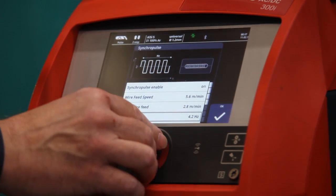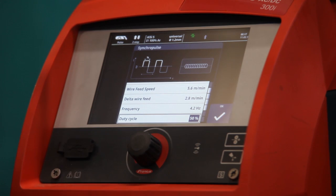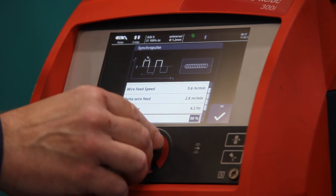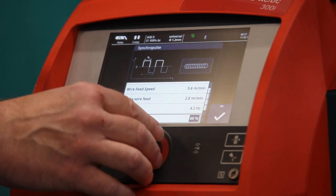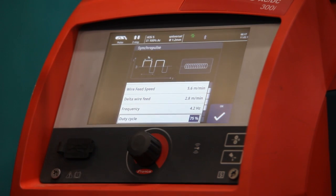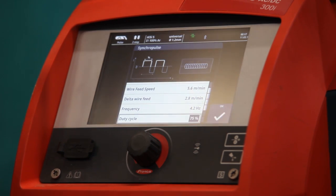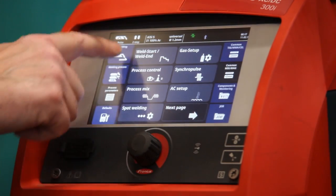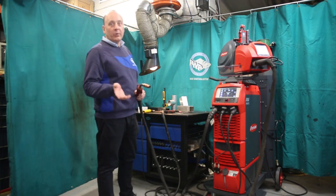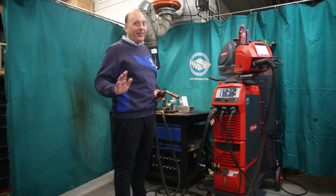Next up we go to duty cycle, which is to do with how long the upper side of the pulse is, to create that ripple effect. At 50% it's 50-50, but if I go to 75%, the upper side of the pulse is three quarters of the total cycle and the lower part is one quarter — 75-25%. Select OK, go back to welding, and we're pretty much all ready to go, as long as we've got aluminium wire in here. Try it with aluminium wire — don't try it with stainless steel, otherwise you'll have some fun.